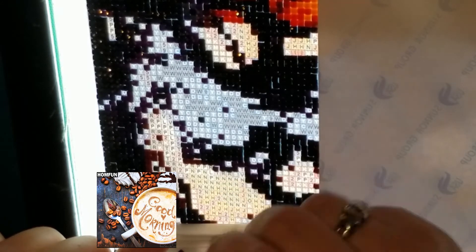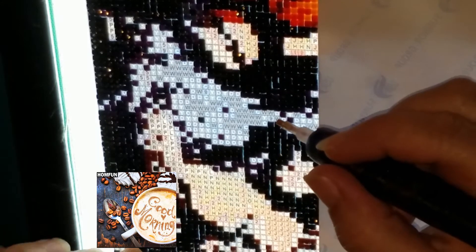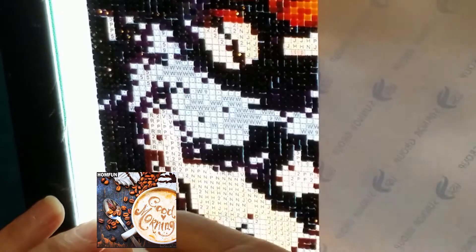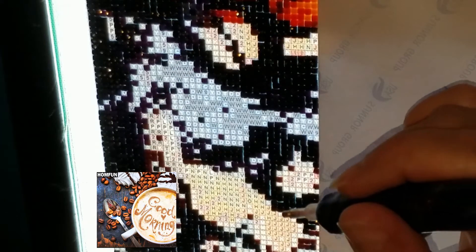When I'm finished today I will post a picture on Instagram at Wishing Tails to show you the progress on it. I'll also post it on the Facebook group at Wishing Tails Diamond Painting, just in case you're over there and not on Instagram.